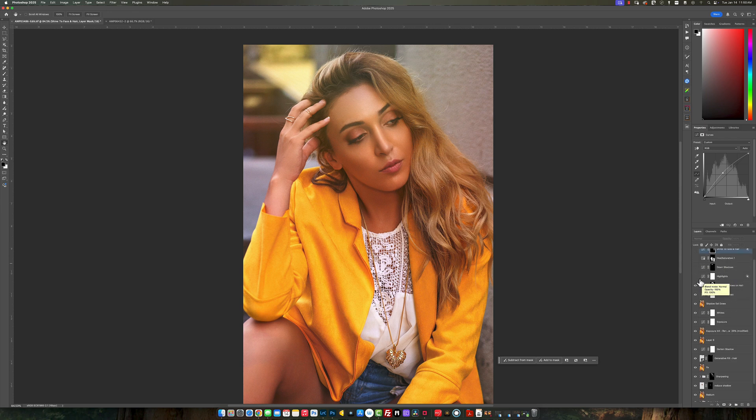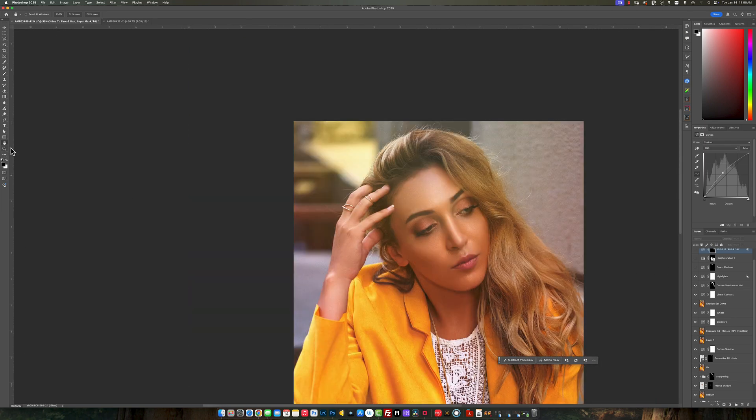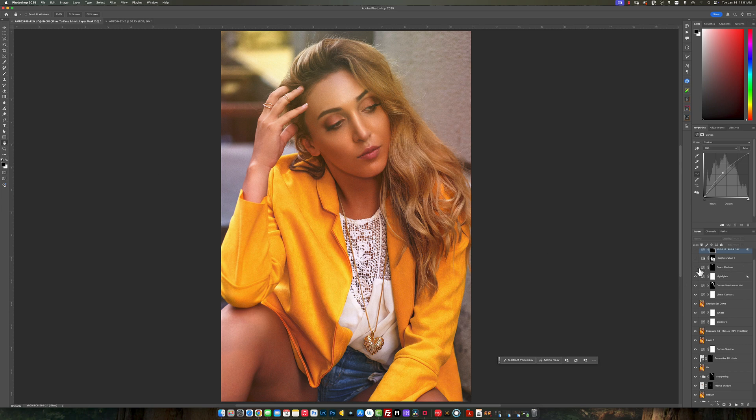Now I created some highlights for her forehead and her hair — not a lot, but very subtle, just a little hint of it. Then I brought down the shadow of her hair just a bit since it was a little too flat. I also brought down some hue and saturation on the jacket to tone down that yellow. Then I creased that sheen on her forehead, nose, and on the side of her face right below her eyes, on her cheeks — just to make it pop a little more and give it a nice fashion feel.